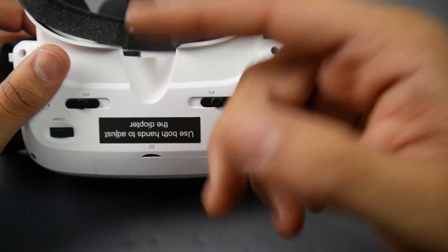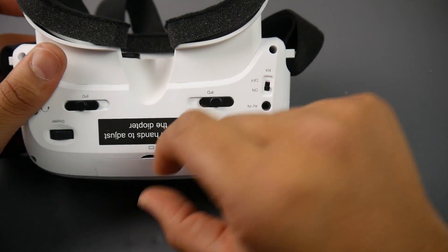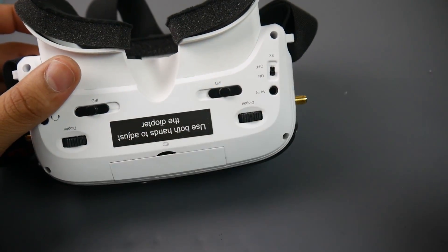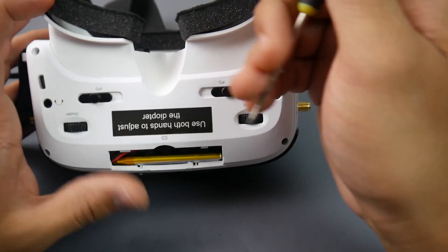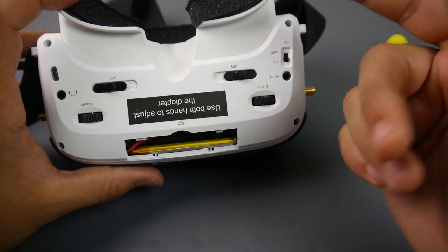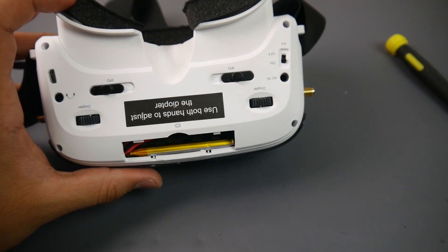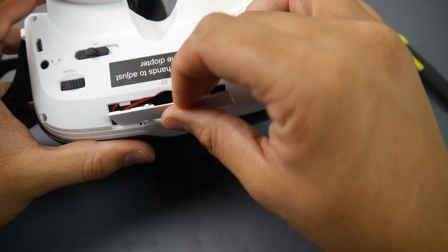On the bottom it says to use both hands to adjust the diopter — I read it five times already. The battery bay is a bit odd because you can't really access it without possibly ripping something. There's just a 1S battery in there, and we're going to take it apart in just a bit to see how everything is running.